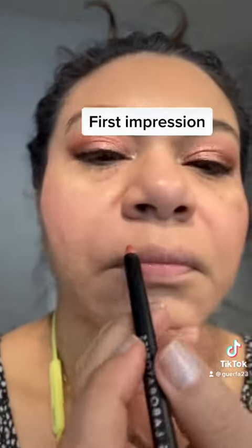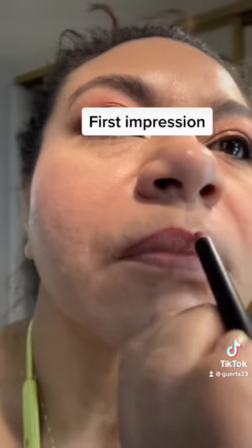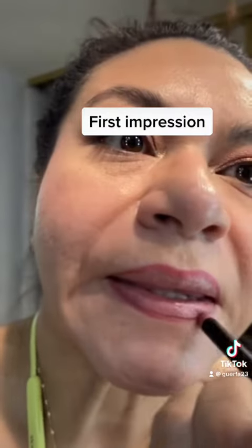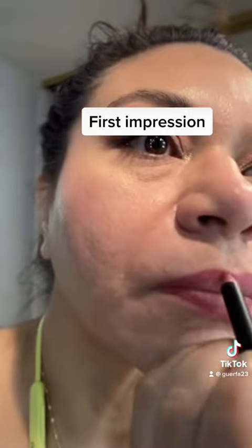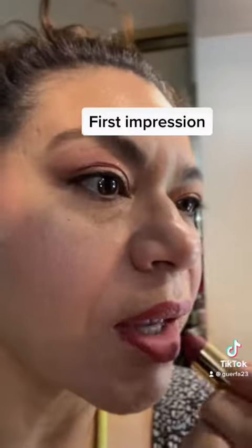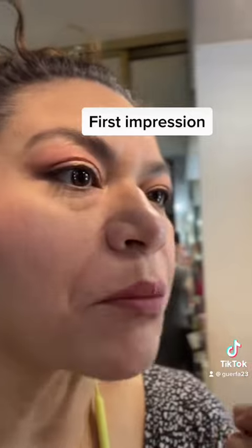I'm going to use my House Labs lip liner — the color and the creaminess of this lip liner is gorgeous. If you haven't had a chance to try out her line, I think they are well worth it. Next I'm going to take my Pat McGrath lipstick and fill that in — it's a neutral pink lipstick and the wear time on it is wonderful.